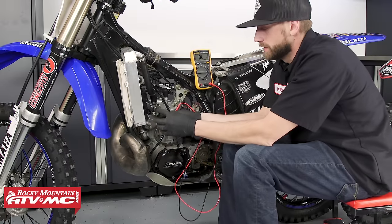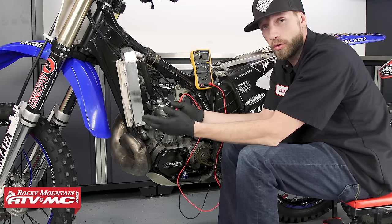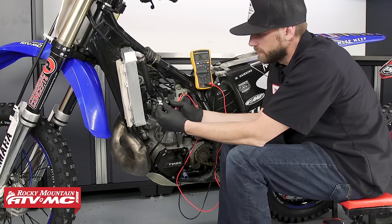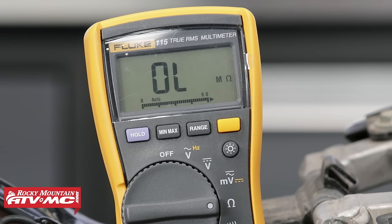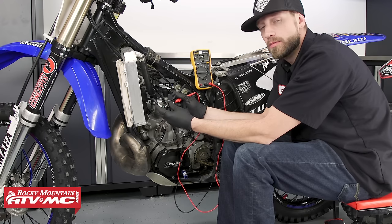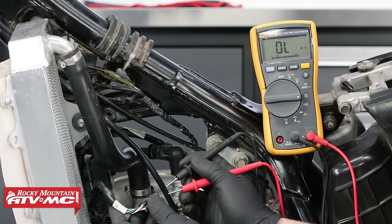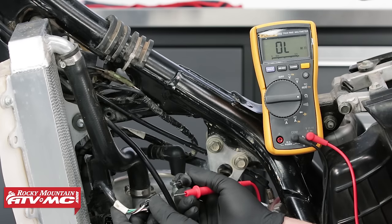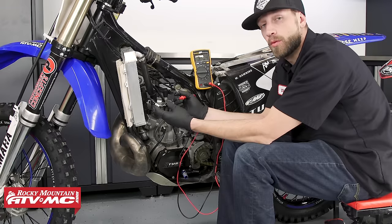The first test the service manual indicates we need to perform is to test the crank position sensor, or the pickup coil, also known as a pulsar coil or trigger coil. For this we're going to be testing our white-red and white-blue wires. You can use either lead on the multimeter since resistance tests are not polarity sensitive. Our service manual indicates that we should be reading anywhere from 248 ohms to 372 ohms — and it looks like we're just about in the middle of that range. Now if our meter were to read OL while having made this connection, that means we have a break in the line or an open circuit, and if that's the case you will definitely want to replace your stator.